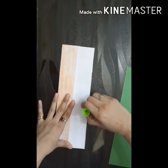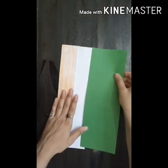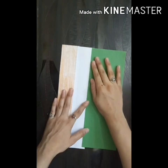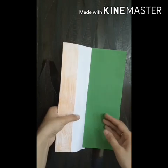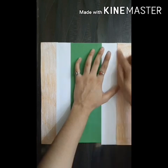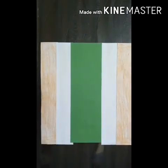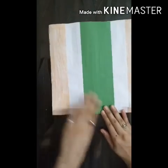Now take all strips and spread some glue on the corners of the strips, then paste all these in this way. Now fold it and make a fan like this.